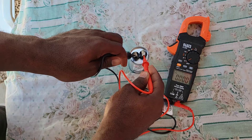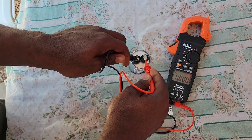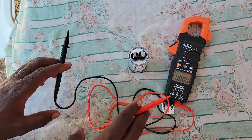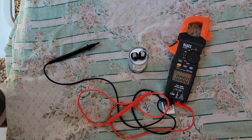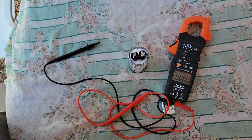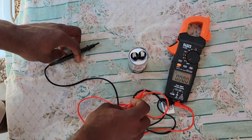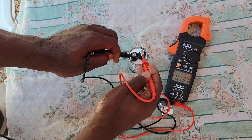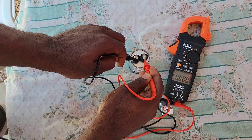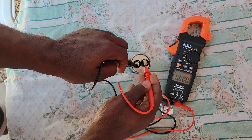If you see zero voltage, your capacitor is fully discharged. But if you get a voltage reading across the capacitor, that means it still has some charge and you need to safely discharge it. After doing so, go back with your voltmeter and check again across the two terminals to ensure you get a zero voltage reading.